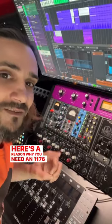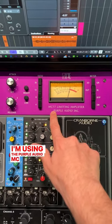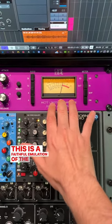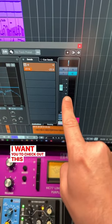Here's the reason why you need an 1176 compressor for your vocals. I'm using the Purple Audio MC77 compressor — this is a faithful emulation of the vintage 1176 unit.